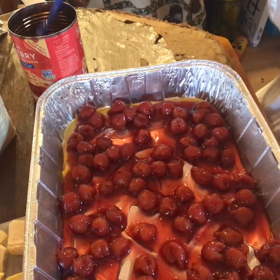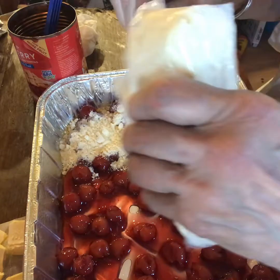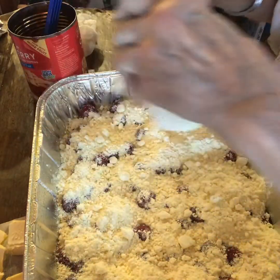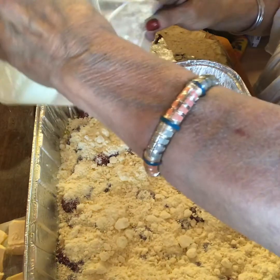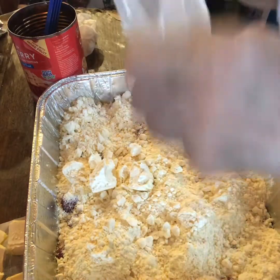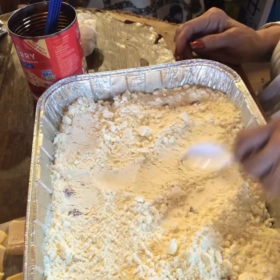The next step is to add your yellow cake mix — just sprinkle it evenly all over the top. It makes like a cobbler; this is essentially what it is. I've watched a lot of videos to prepare for this, and it all seems to come out well. So we're going to smooth the cake mix evenly over the top of the cherries.